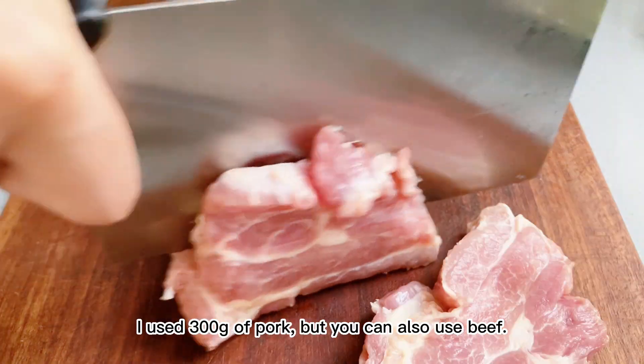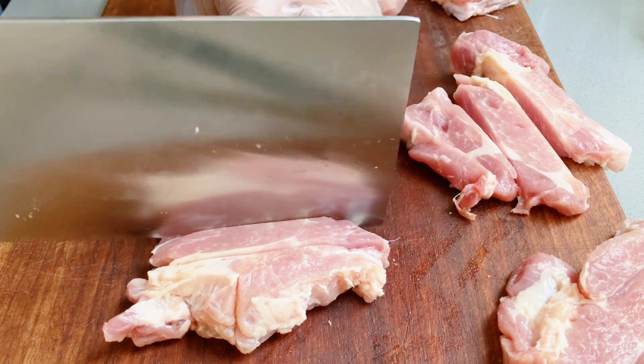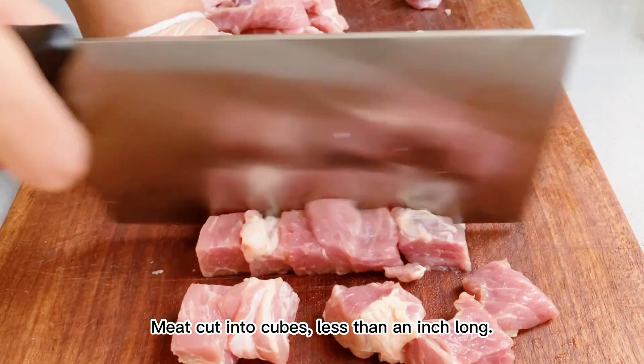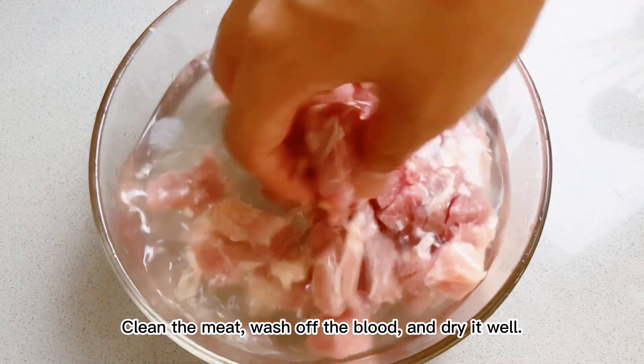I used 300g of pork, but you can also use beef. Cut the meat into cubes less than an inch long. Clean the meat, wash off the blood, and dry it well.